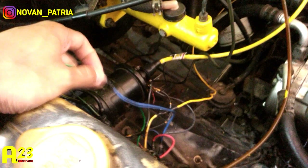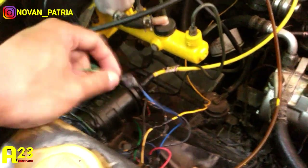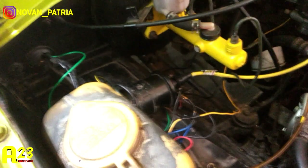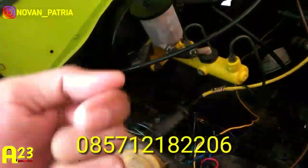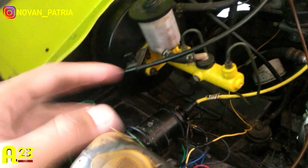Kalau mau CDI yang awet, itu CDI-nya pakai kemuflase atau pakai CDI ori bawaan atau copotan dari mobil dari pabrik. Kalau yang aftermarket, saya rasa itu kurang. Kalau mobil yang gak ada RPM-nya, kabel yang ini bisa diisolasi saja, karena gak ada RPM-nya ngapain mau disambung. Saya Novan Patria, mohon maaf bila ada salah kata. Buat teman-teman yang berminat membeli CDI kemuflase ini, kalian bisa menghubungi WA saya atau klik link yang ada di deskripsi video. Bisa juga dibeli di Shopee. Sampai jumpa di next video.